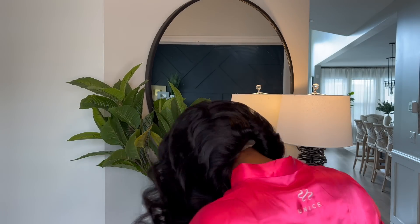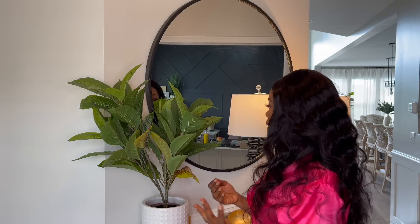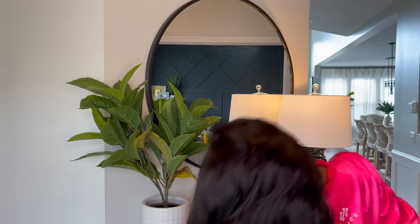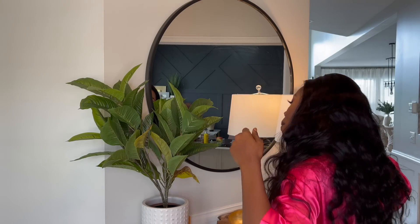Look — I have not sprayed a thing on this. I don't have a rat-tail comb, so I'm going to use this. I'm going to lift up the wig and look at that — there is literally no glue and it fits. This is crazy. Look at this and it's glueless. I don't have to put a drop of glue on it.